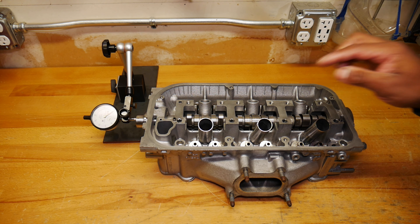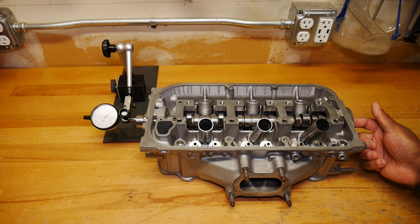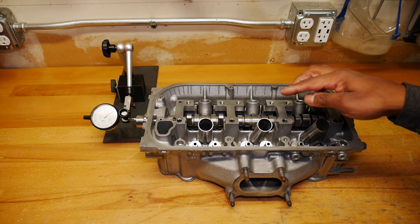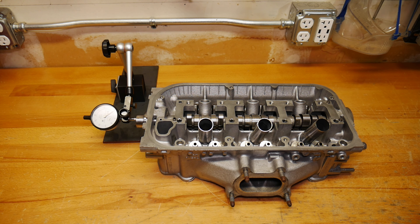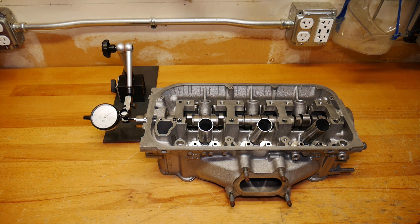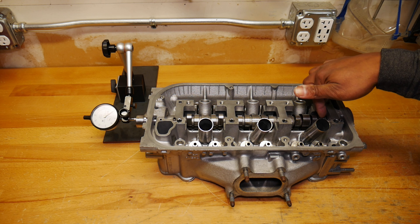If it weren't in spec, the first thing you'd do is replace this cover, because maybe the cover on the inside is worn a little bit. Try the end play test again, and if that's still not right, then you would replace the camshaft, because maybe the camshaft is worn on the end.